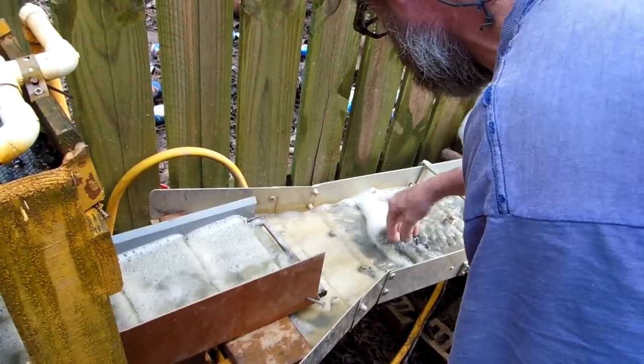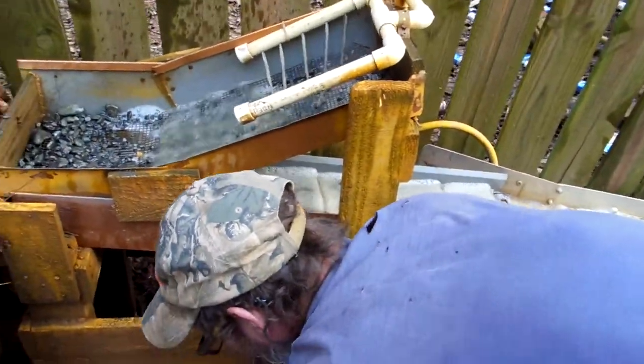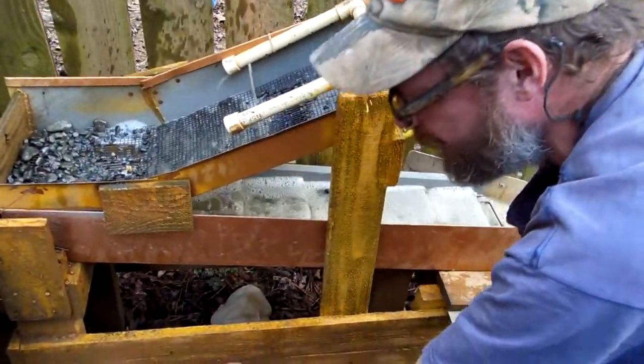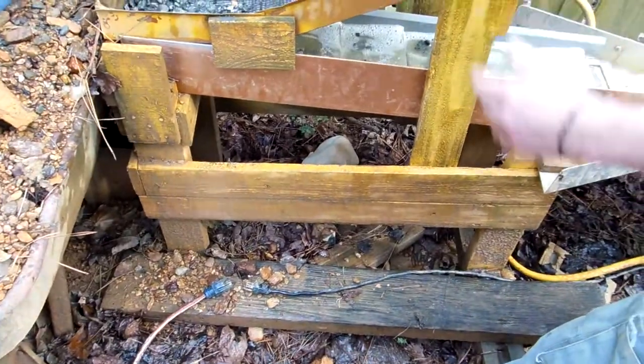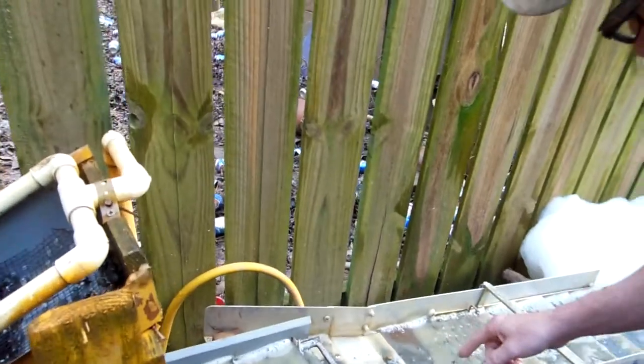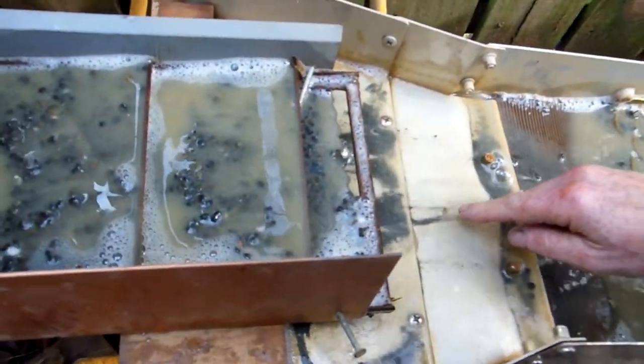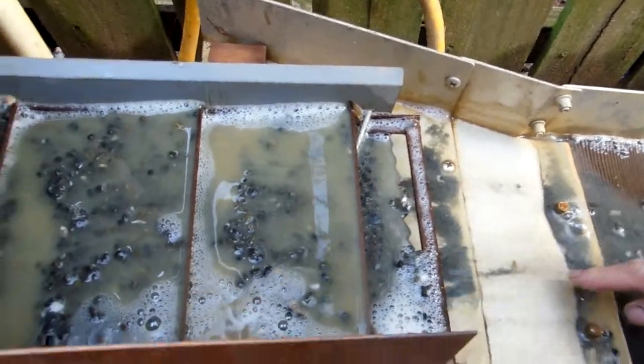We'll just do a little top hand scrape on the ripples. You can hear them rocks bouncing downstream. Let's clean up that edge, then unplug it — isn't that crazy, electricity and water. Let's let it settle down. Look at all that black sand — that's got to be a good sign. Definitely.